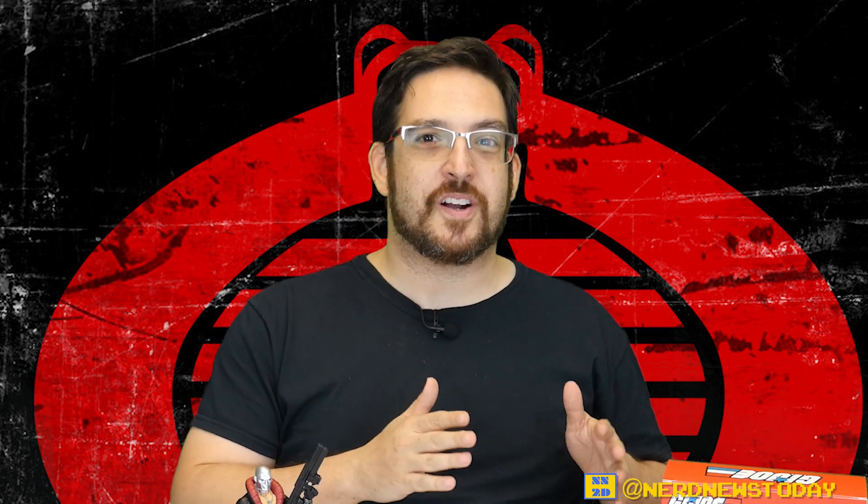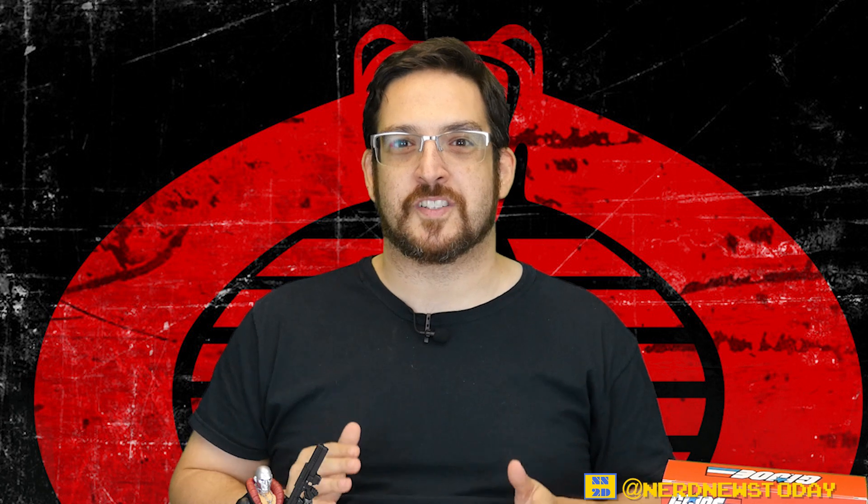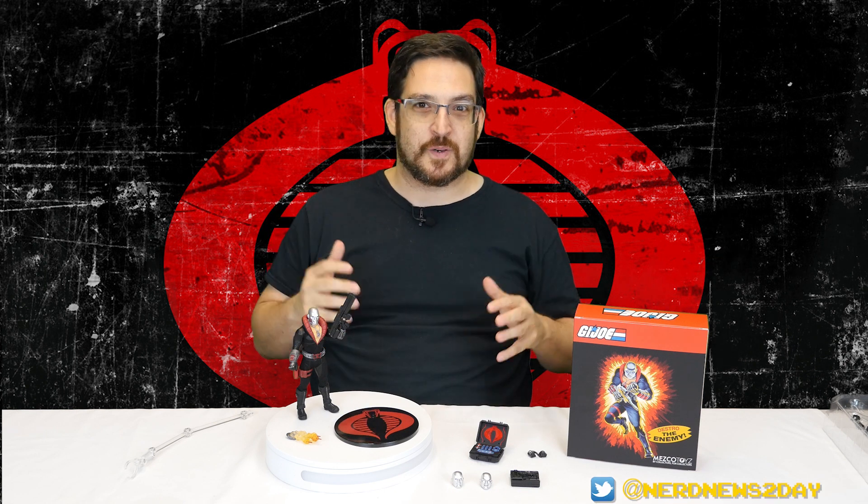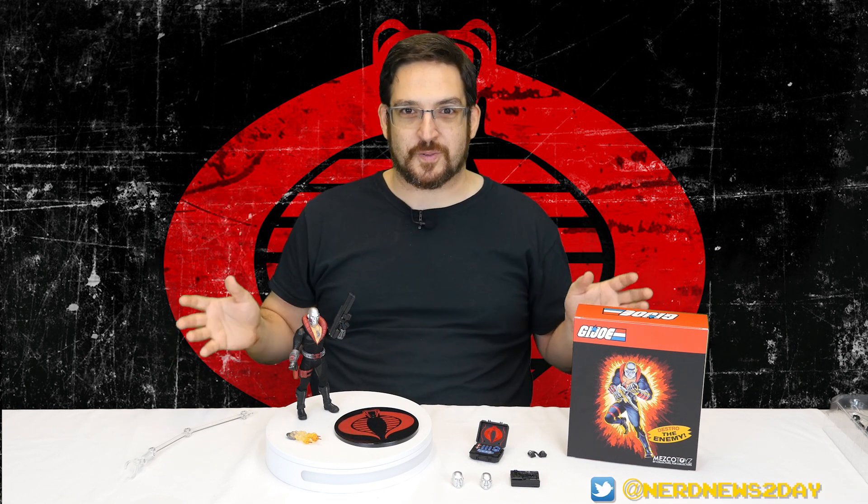He looks great in toy form - there's really no denying it. No matter who's done a toy of Destro, no matter what format, no matter what size, it always looks great - unless it's the Christopher Eccleston version from the live action movie. As always with Mezco figures, this thing is loaded to the gills - or the metallic helmet thingy - with tons of accessories.